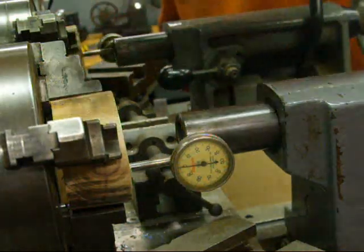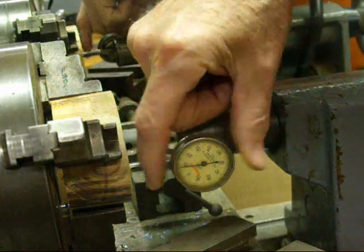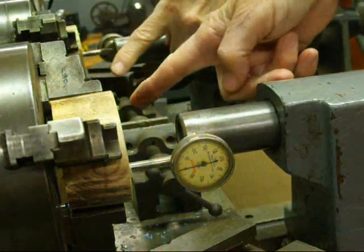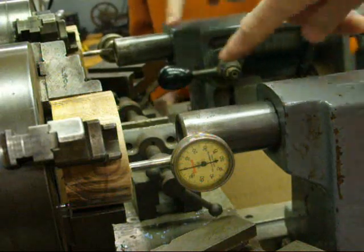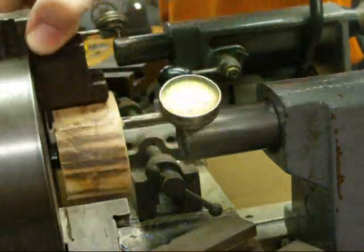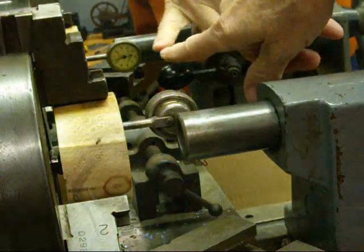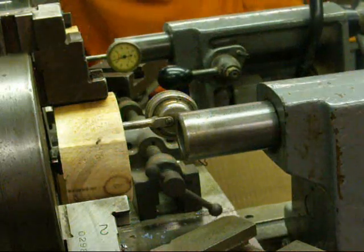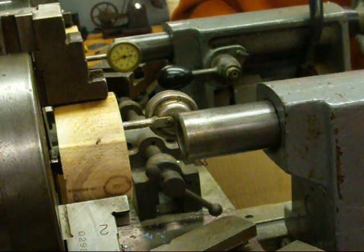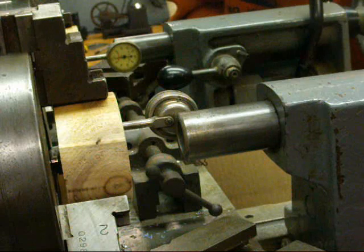We've got the setup made here. The indicator is in contact with the outside of the quill and I've set it to zero. I'm going to revolve the spindle 180 degrees and we'll see what the reading is on the back side — I'm going to look in the mirror. So we rotate this around to exactly the other side and we're getting five thousandths off. Using the two-wrench method, I'm going to work one against the other and move it two and a half thousandths.